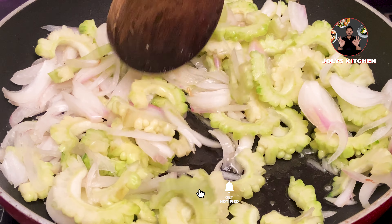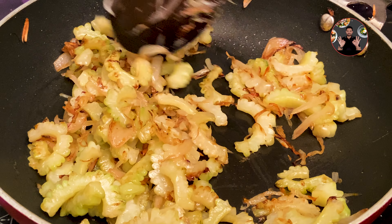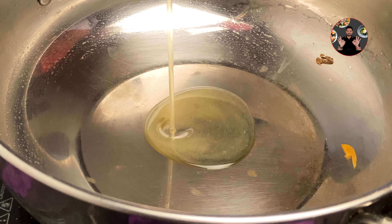When it turns light golden color, remove it from the stove and keep aside for later use. In a pan, take two tablespoons of oil and heat it.